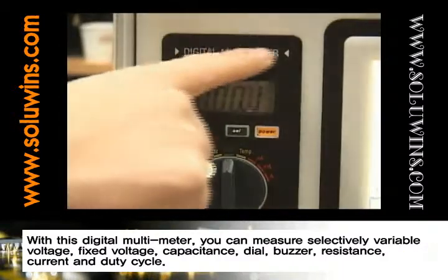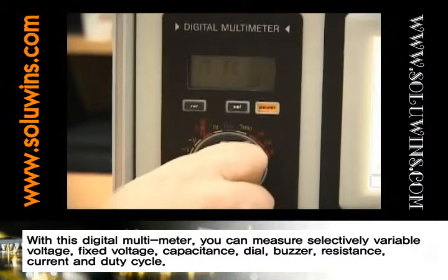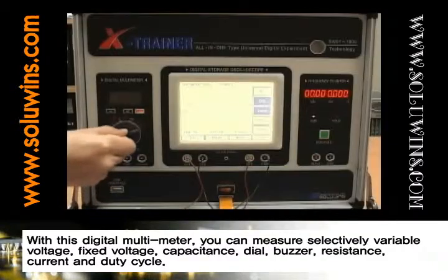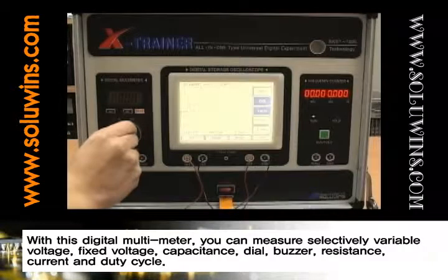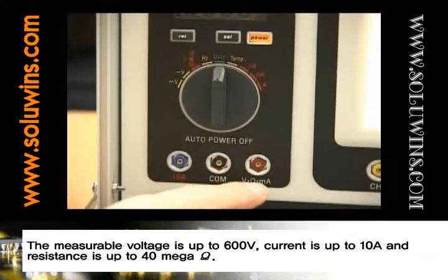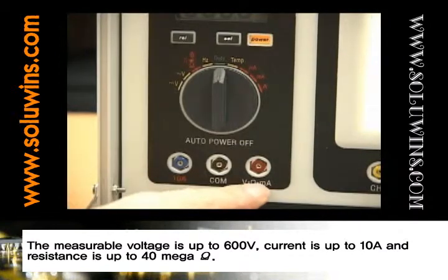With this digital multimeter, you can measure selectively variable voltage, fixed voltage, capacitance, diode, buzzer, resistance, current, and duty cycle. The measurable voltage is up to 600 volts, current is up to 10 amps, and resistance is up to 40 mega ohms.